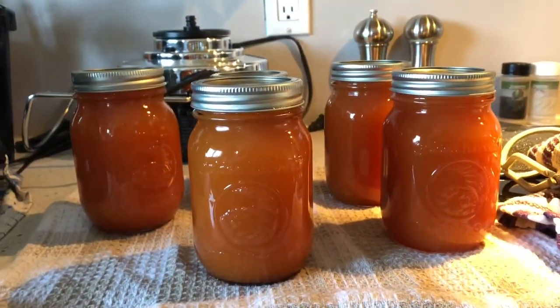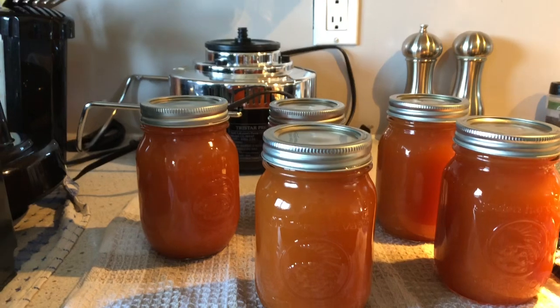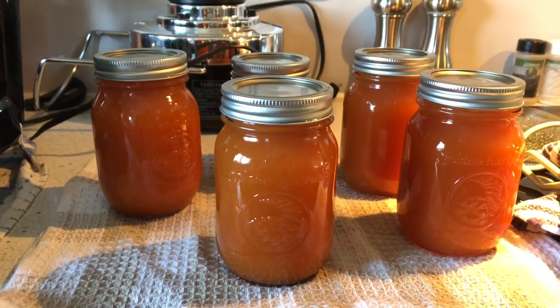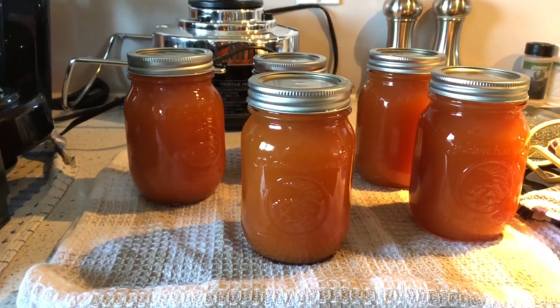There we go — so we have just completed our homemade tomato juice. We're going to let these cool off and then I'm going to make sure that our lids have popped and that the rims are still clean. You're going to see a bit of separation in the juice, but again it's just because it's a natural product. It's really good — I love making macaroni with this.